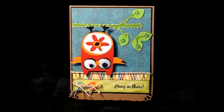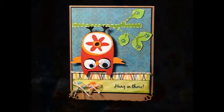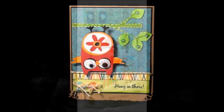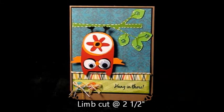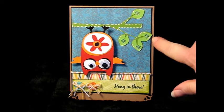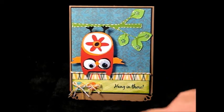I am using My Mind's Eye Notable Papers and the Hoot and Holler Cricut Cartridge. The owl is owl number five, cut at three inches. I put googly eyes on it and adhered it with an action wobble. The limb is also from Hoot and Holler, cut at two and a half inches. I used a white gel pen to doodle around it and put tiny green flower rhinestones on it — that's part of the kit. The papers, the twine, and the buttons are all part of the kit.